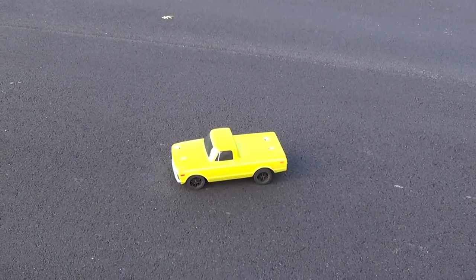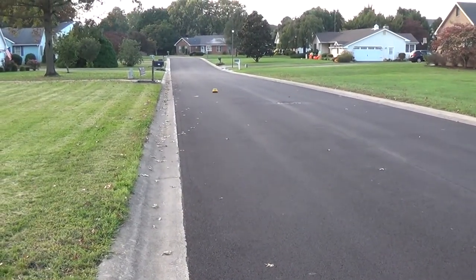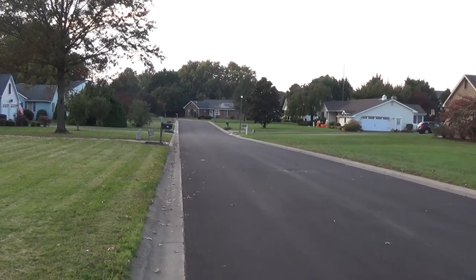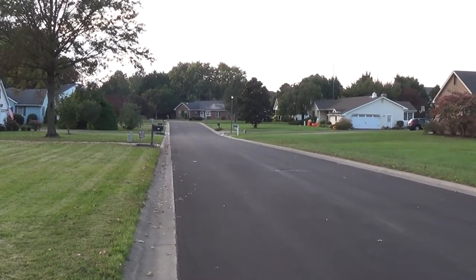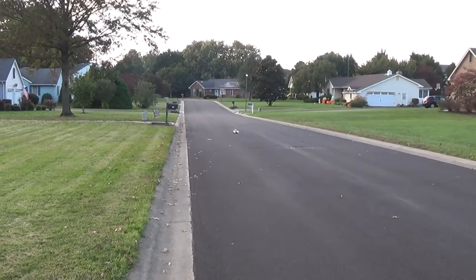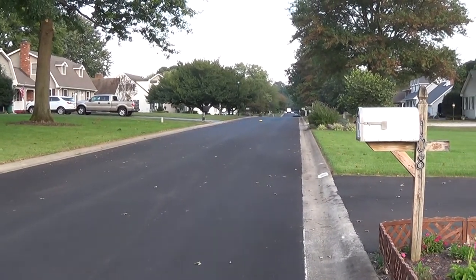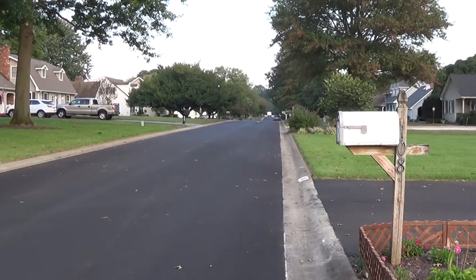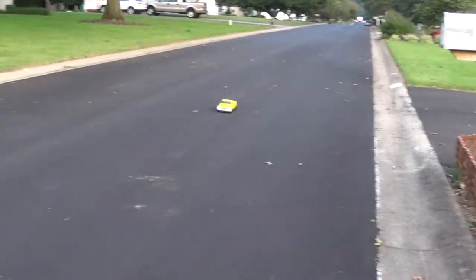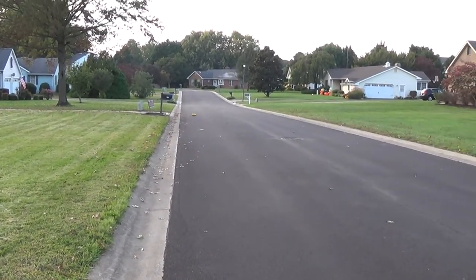Alright, here we go. These fans are loud. Come on. Try not to hit that — try not to hit that manhole cover right there. That will just launch this thing. I definitely need to come from down there so that I can get a better run.